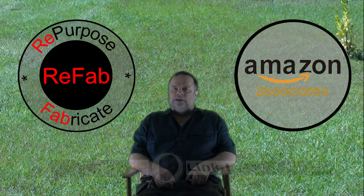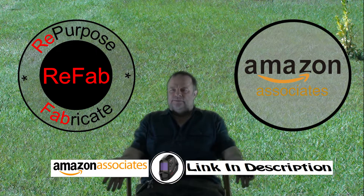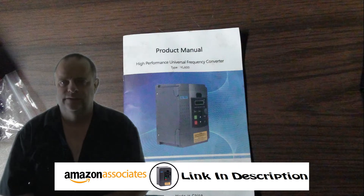If I use any Amazon items, I will flash a notice like this. In this video, I'm going to show you how I wired external buttons to my Huanyang YL600 frequency drive.